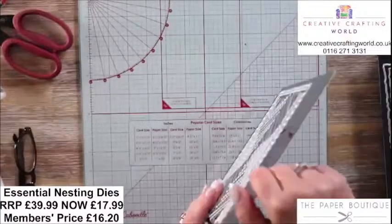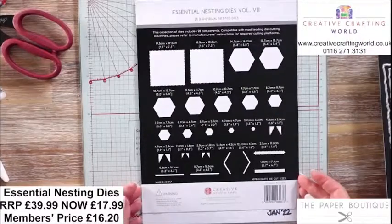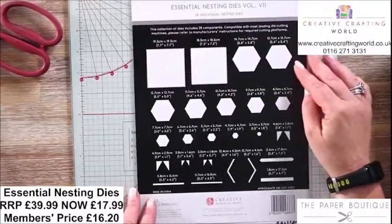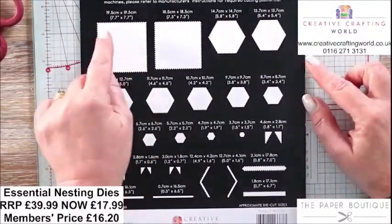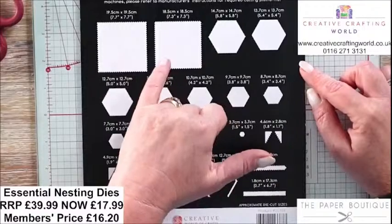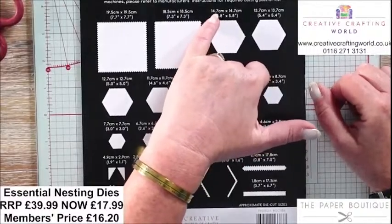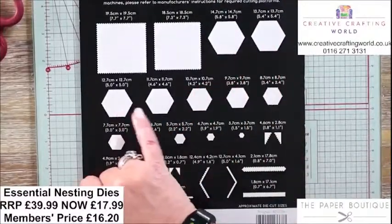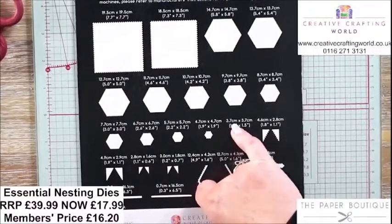With Volume 7 you get 28 individual dies and they're made to nest. Let's go to the overhead camera so it's easier to have a look. Volume 7 is all about the hexagons but we also have squares — 19.5cm and 18.5cm max with beautiful zigzags that have tiny little scallops on them. The hexagons are six-sided, 5.8 inches which is 14.7cm for the largest, going scallop, straight, scallop, straight all the way down to the tiny one in the middle at 1.5 inch or 3.7cm.